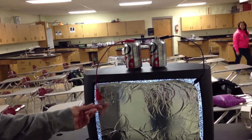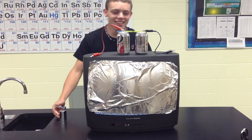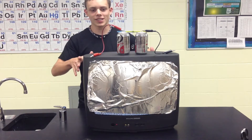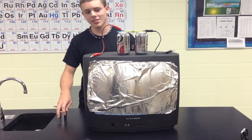Ta-da! The materials you'll need for this will be some tin foil — just make it the width of the TV. You'll need a small TV that still works. You'll need two tin cans, or just any soda cans will do.